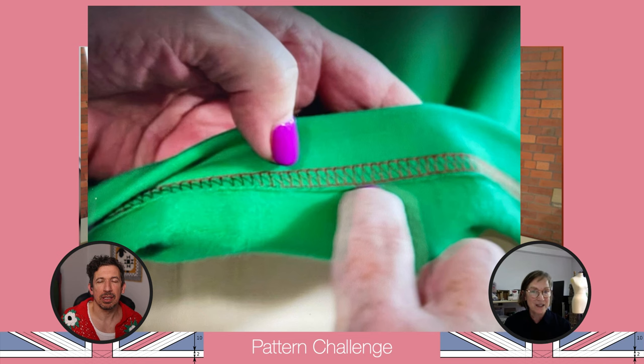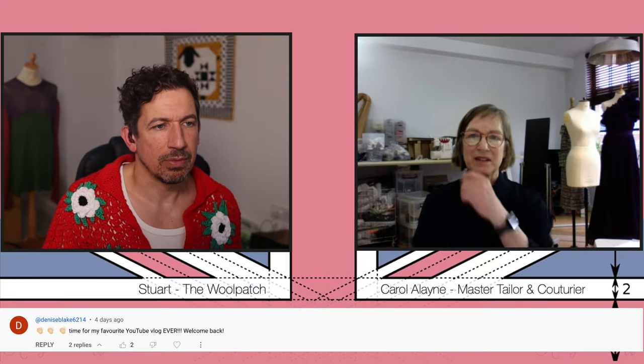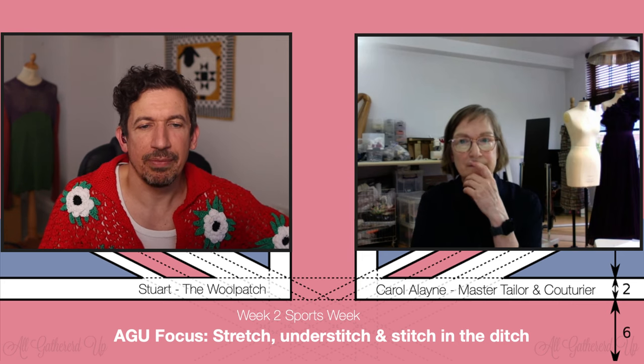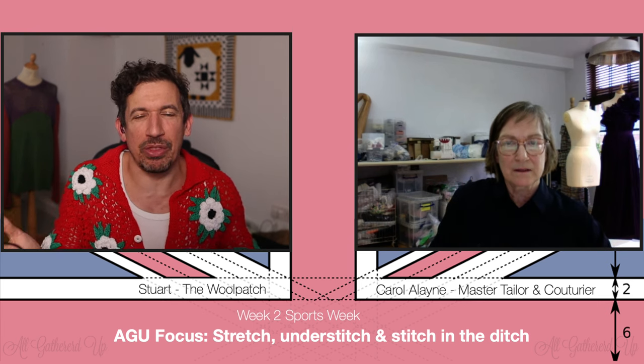Understitch was one of the criteria, but some were confused — and as shown here, there's no understitching on that collar. If you're confused and having trouble reading the pattern, you go to refer to the sample, and if it's not there on the sample either, you wouldn't do it. A lot of people who are very artistic have a problem with the written word — they just want to see something. It was a hefty challenge for sure.